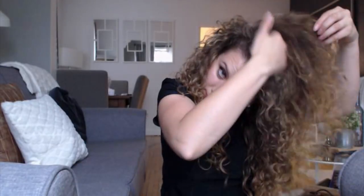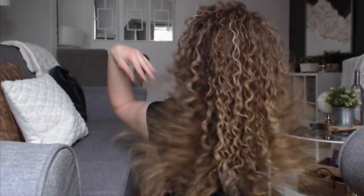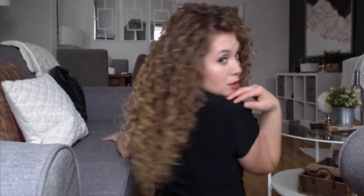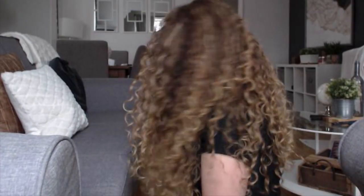I personally love to have volume in my hair, so as a final step I'd like to go into the roots and give it a shake — you can use a hair pick if you prefer. Well, these are the final results. I hope you guys enjoyed watching this video. Please remember to comment, like, and subscribe. Thanks so much for watching — remember to stay curly!